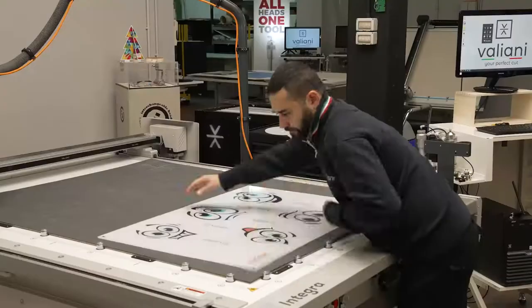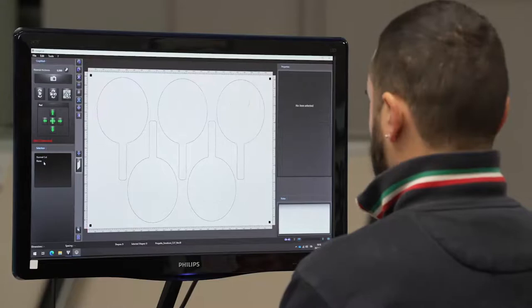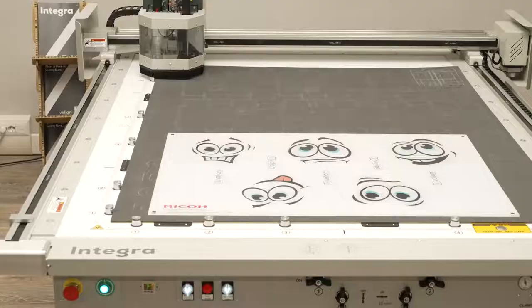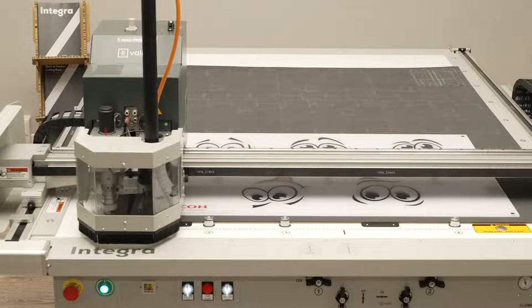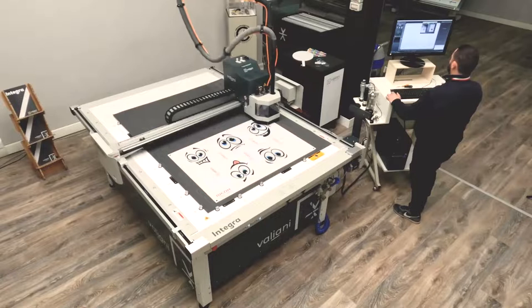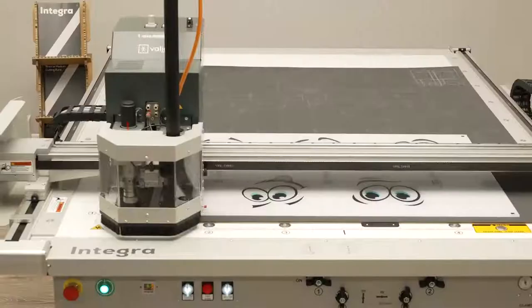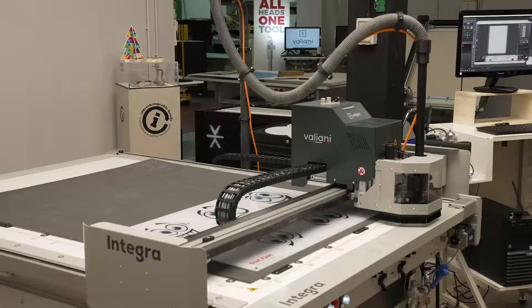The second job of the demo of the Integra is a plexiglass sheet. As for the other one, we still need to use the router. Simply importing the file, moving towards the first crop marks, acquiring the position of the first and letting the machine detect the rest — second, third and fourth. It's important to underline that the job comes from a vector file created with Illustrator, but this could have been done with CorelDRAW or other vector software.